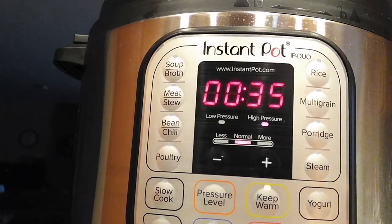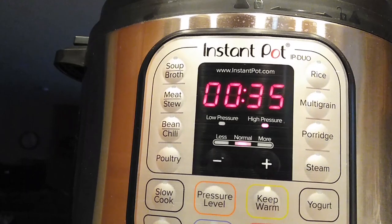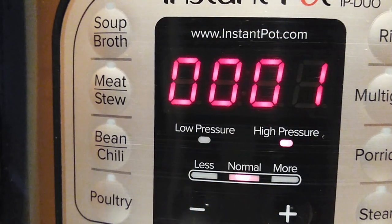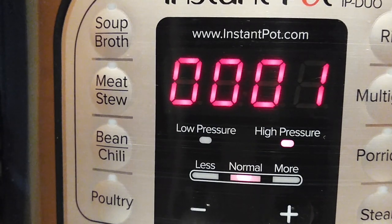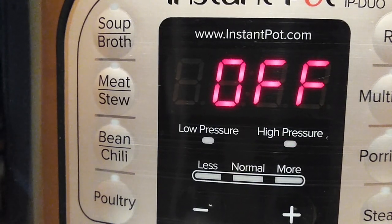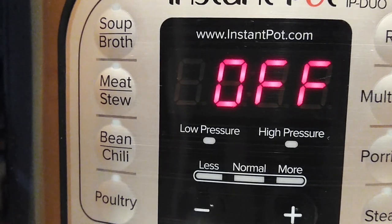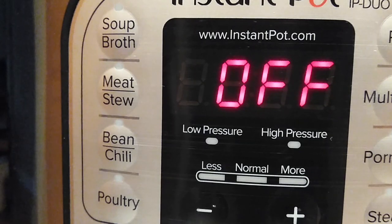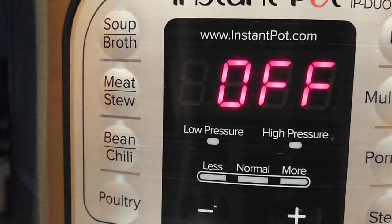From here, we're just gonna put it on high pressure and cook this at 35 minutes, making sure your vent is closed while you're doing this. Once you're down to the last minute, we're not going to do anything. When it turns off, we're going to let it natural release — meaning don't touch that knob to vent it — and let it go by itself for 15 minutes.